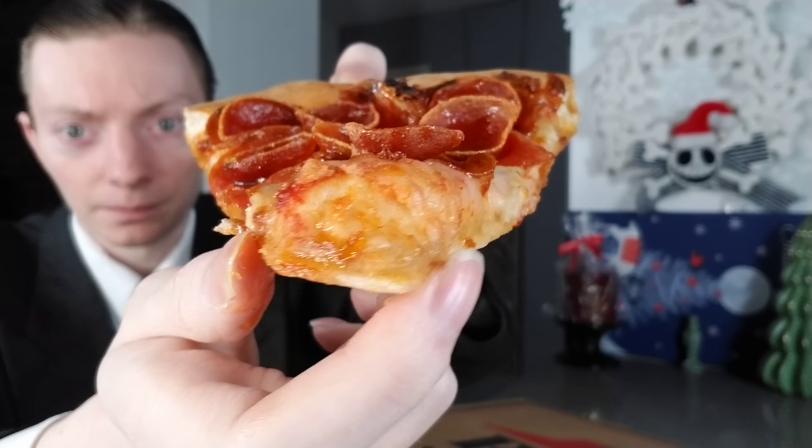So there you have it — that's what it looks like. Now of course it's time to see what precisely it tastes like and if it is any good. I'll be trying it out now and then get into the assessment. The Pizza Hut Hot Honey Pizza — it's going in.